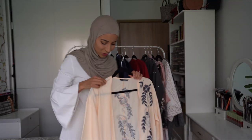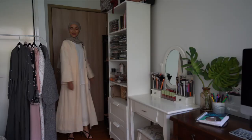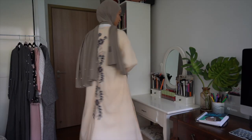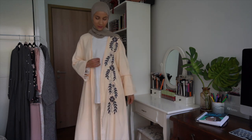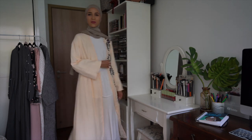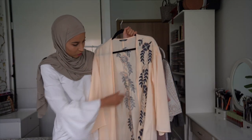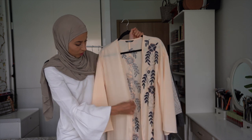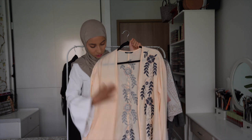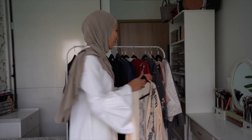Ici, j'ai pris une abaya que j'ai trouvée aussi super jolie, dans les tons crème. Avec vraiment des détails jusqu'en bas — vous avez ici une broderie, et la même broderie sur le côté. Je la trouve vraiment super simple et super jolie. Le tissu est bien, il y a un beau tombé. Encore une fois, il faut tout repasser — quand vous recevez, franchement, ça ne ressemble un peu à rien du tout.